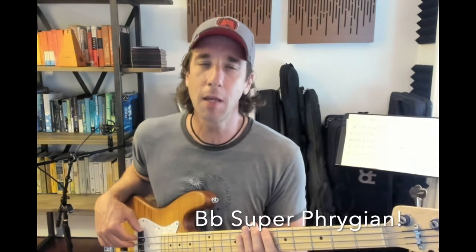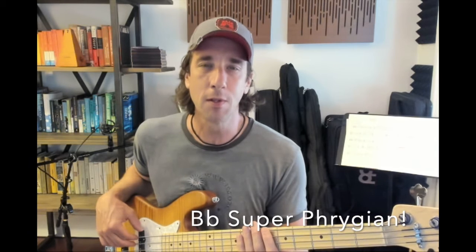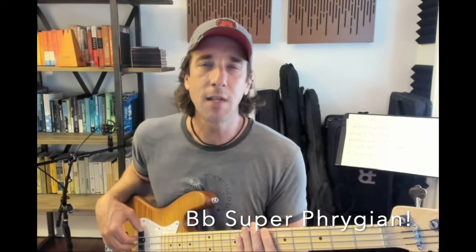The bass line for Meat Grinder has some interesting harmonic content. The scale we're going to use has a complicated name, but we'll go over the notes one at a time. Its name is B-flat superphrygian, and it's a combination of B-flat phrygian and the harmonic minor scale. Let's take a look at the specific notes, and I think you'll get it quite easily.